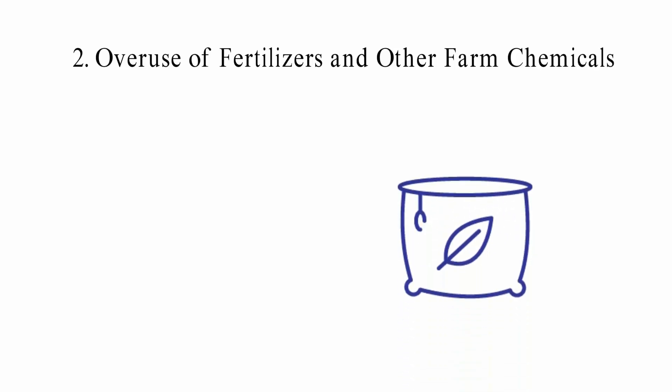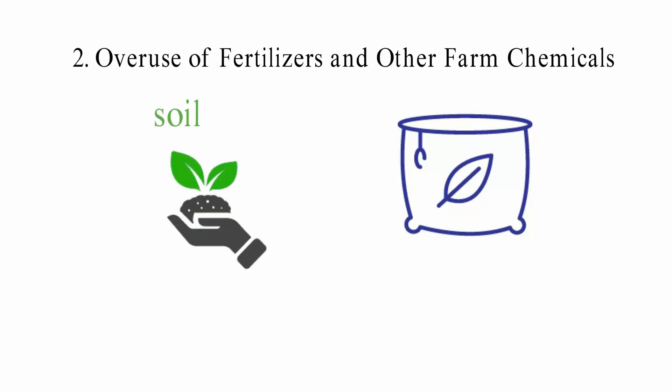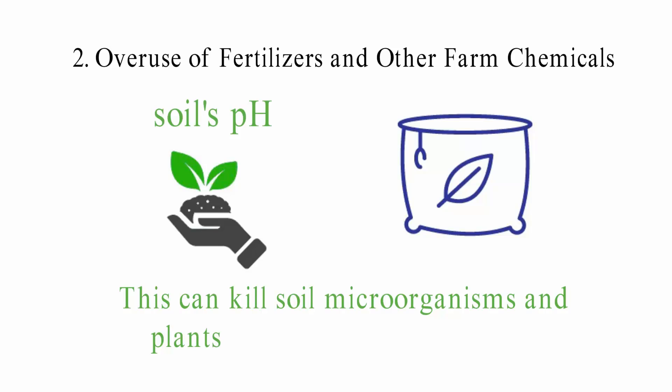2. Overuse of Fertilizers and Other Farm Chemicals: Farm chemicals can damage the soil. When herbicides and pesticides are used over and over again, they can get into the soil. Too much fertilizer in the soil can change the soil's pH, making it less acidic. This can kill soil microorganisms and plants.